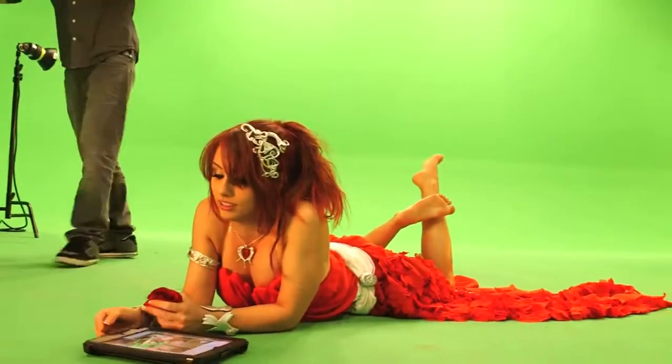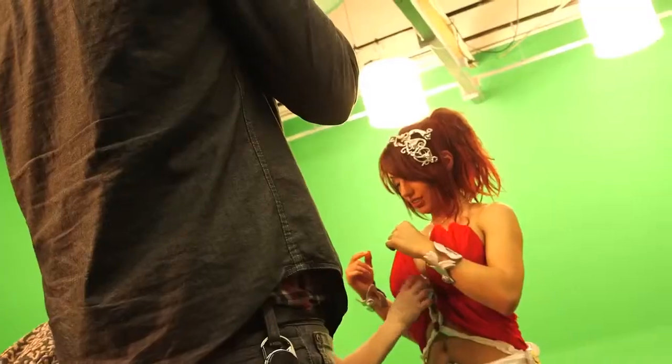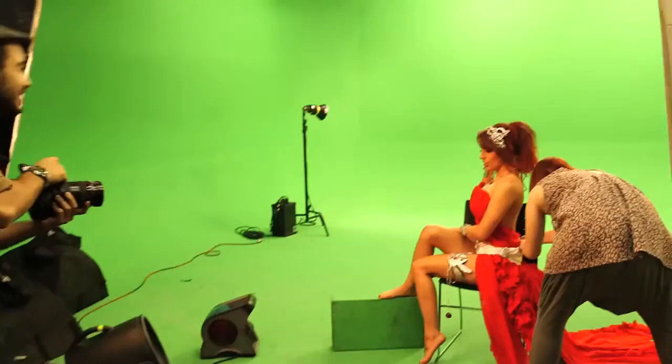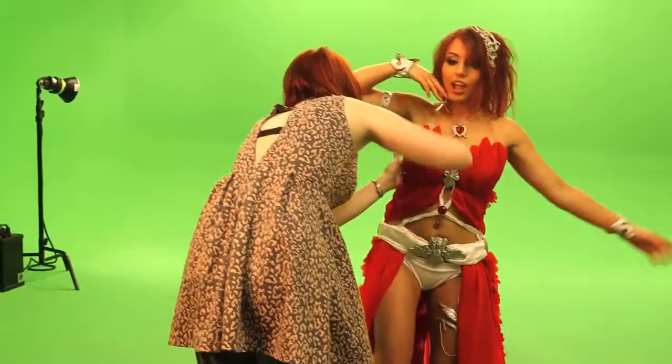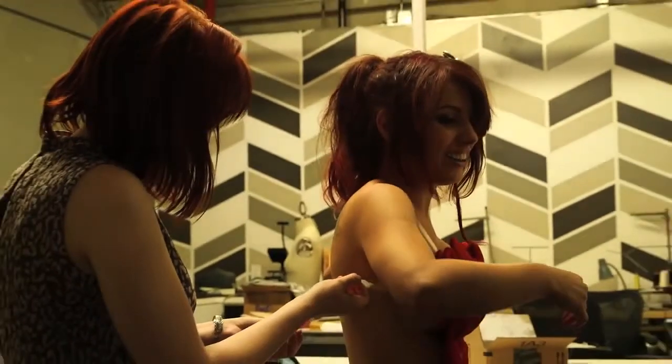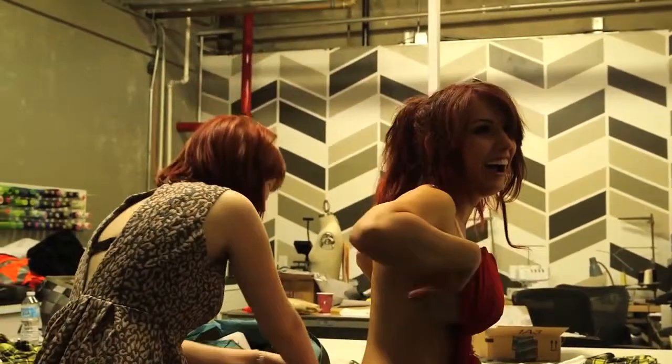The costume itself was designed and constructed by Amanda Hosler, who fastened it to me. In order to get that angelic, flowy look the character has, Amora's skirt needed a lot of fabric.